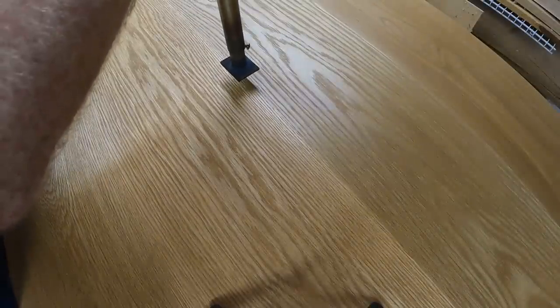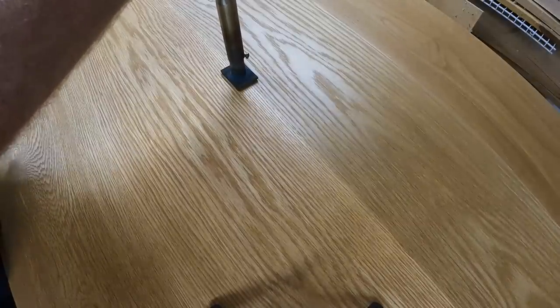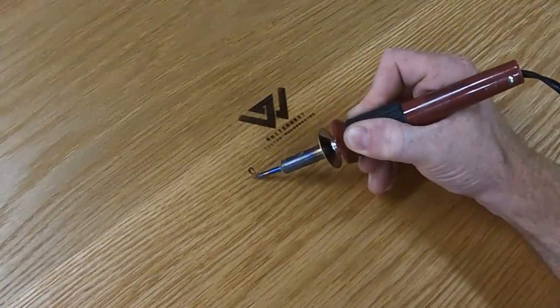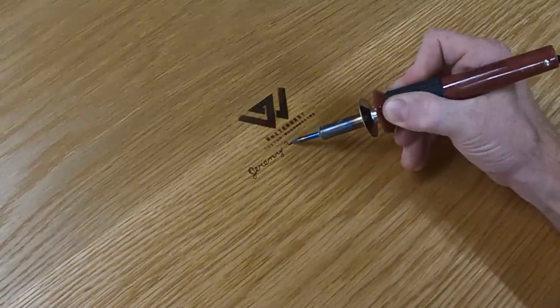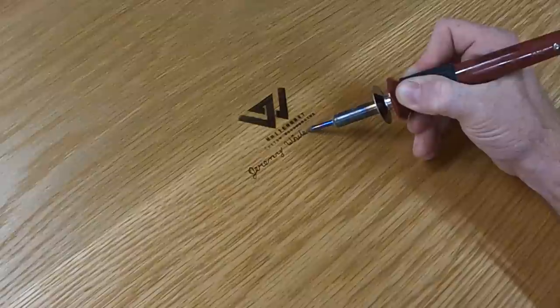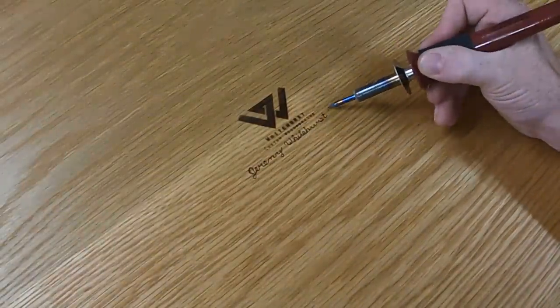As always I stamp and sign my work. Especially with fine furniture and heirloom pieces, it's nice to put your signature on your work — not only so the people buying it know who made it and the time you put into it, but possibly so generations down the road will know who made it and when.